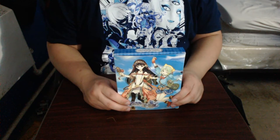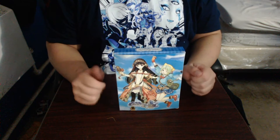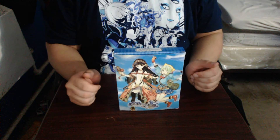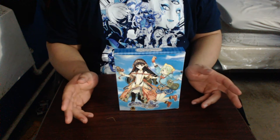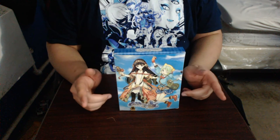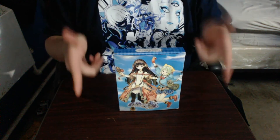That was Atelier Shali, Alchemist of the Dust Sea Plus for the Vita, the limited edition. Like, comment, subscribe if you want. And as always, I hope you enjoy my video. Stay party.